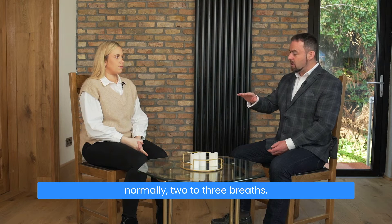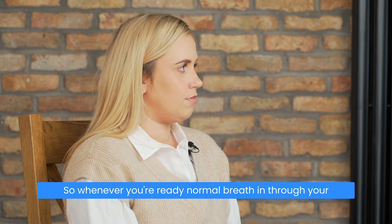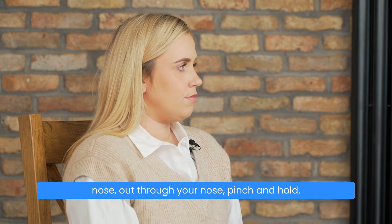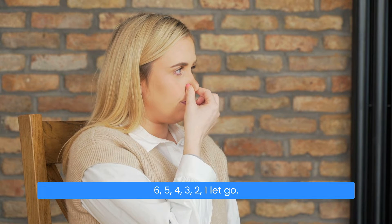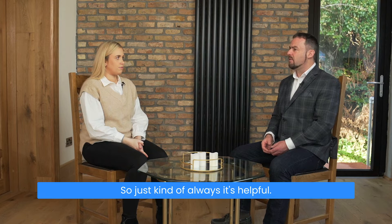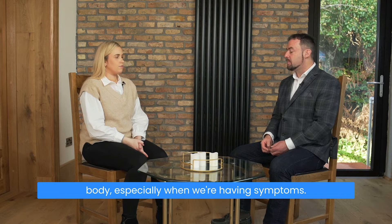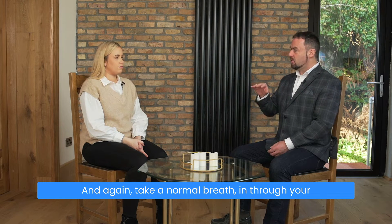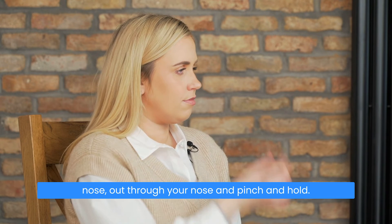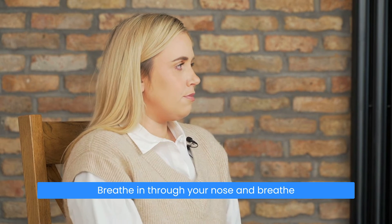Now we increase it to six seconds. Whenever you're ready: normal breath in through your nose, out through your nose, pinch and hold — six, five, four, three, two, one. Let go, breathe in through your nose, and now you're just breathing normally for two to three breaths. It's helpful — I know it's not always easy — to bring a feeling of relaxation to the body, especially when we're having symptoms. And again: normal breath in through your nose, out through your nose, pinch and hold — six, five, four, three, two, one. Let go, breathe in through your nose, and breathe normally for two to three breaths.